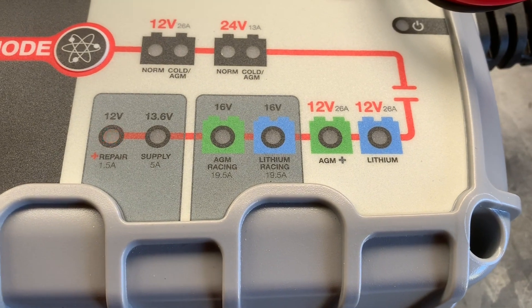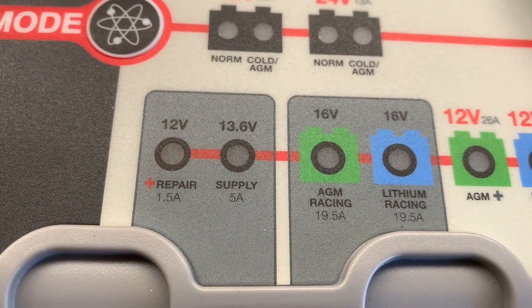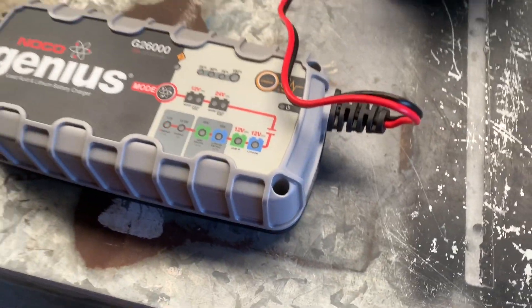Three hours on guys, it's still going — still doing a repair on my AGM battery. In the instruction manual it says up to four hours, but we'll see what happens.